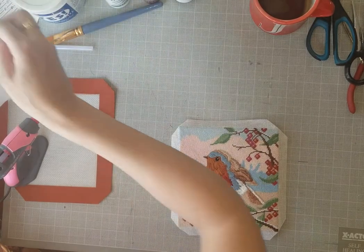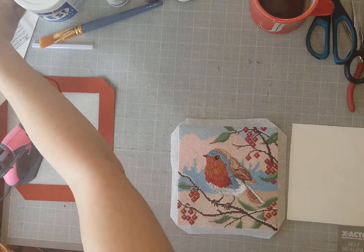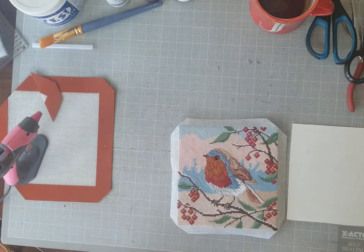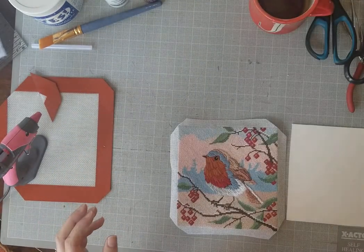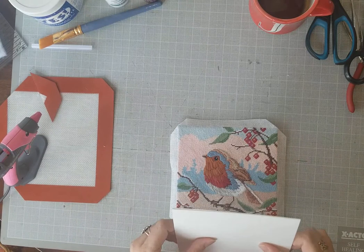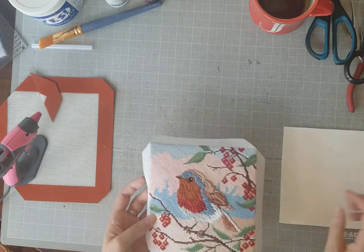Next you need to cut a piece of mat board to mount the canvas onto. I recommend Canson mat board — I'll put a link in the description. It's called Canson Mi-Teintes. You must use a mat board that hot glue will actually adhere to. This is a 16 by 20 piece — pretty thick and a little hard to cut through, but it's what's needed.